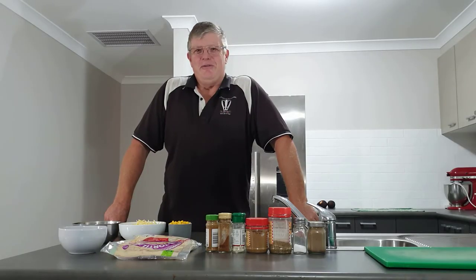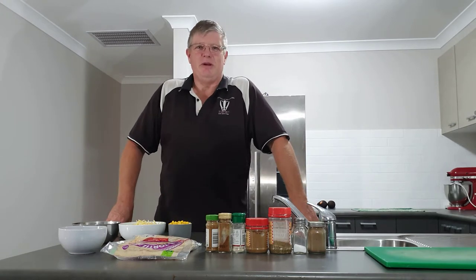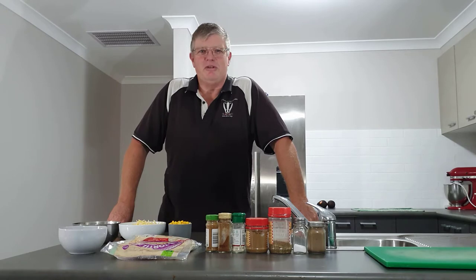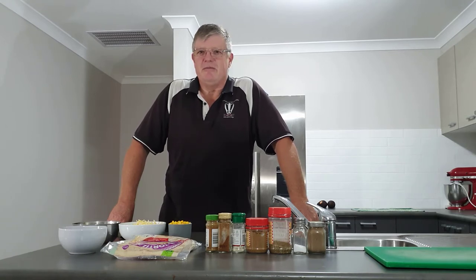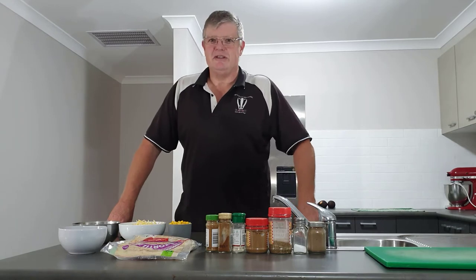Hello to family, friends and followers. Great to have you here for another video — this one we're going into the kitchen. It's a nice wet day outside, we've got some glorious rain falling, so it was time to come in and do a video. We're preparing one of our favourite meals — we always love Mexican at this household, so we're going to do one of our favourites, which is quesadillas.